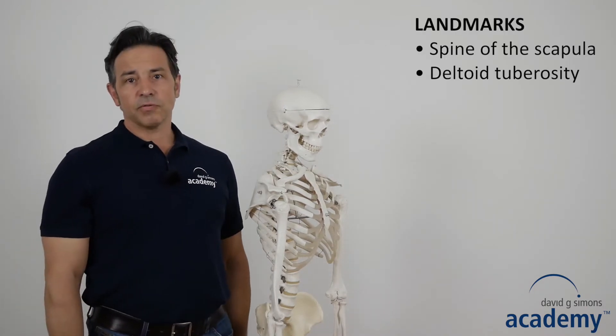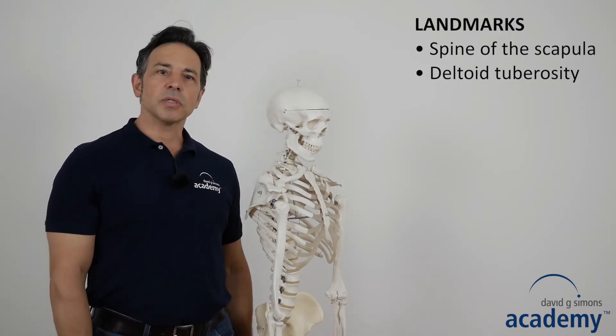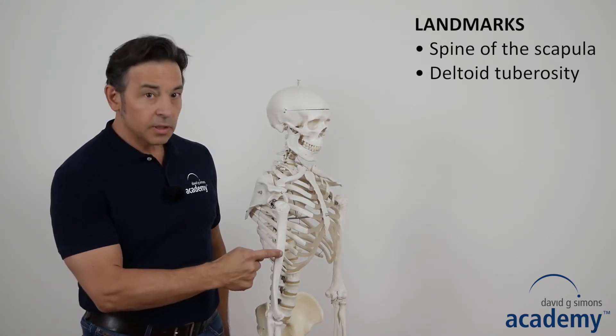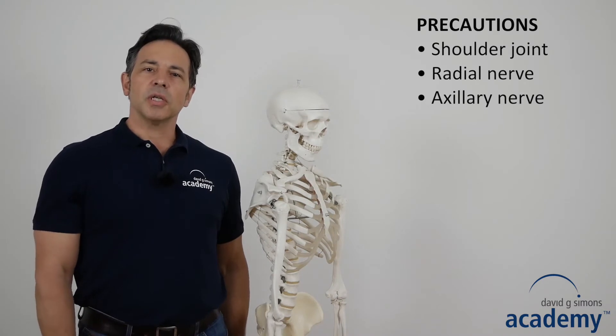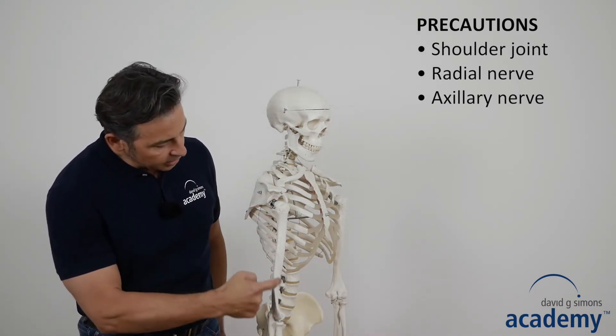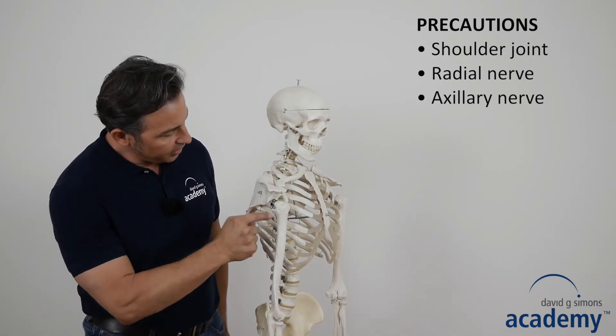The landmarks for the dorsal part of the deltoid muscle include the spine of the scapula and the deltoid tuberosity. Precautions include the shoulder joint, the radial nerve, and the axillary nerve.